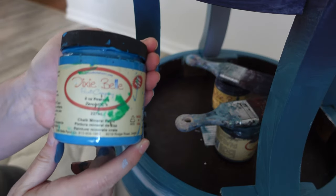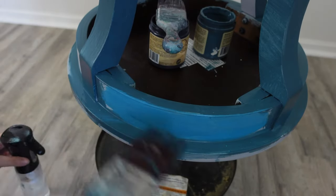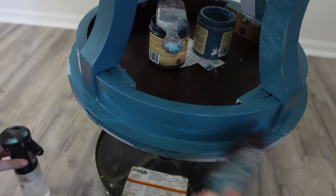I still have the table flipped upside down and now I'm going to add a little bit of peacock. I'm going to blend that into the section right underneath the tabletop. Peacock is a beautiful glowing blue, so that'll just give it a little pop in that area.